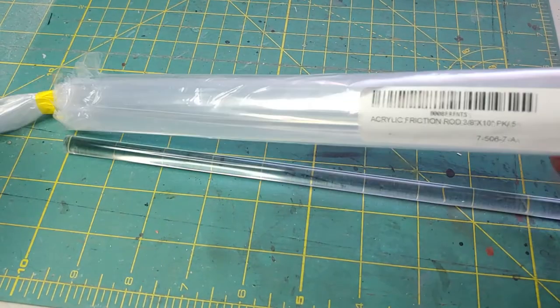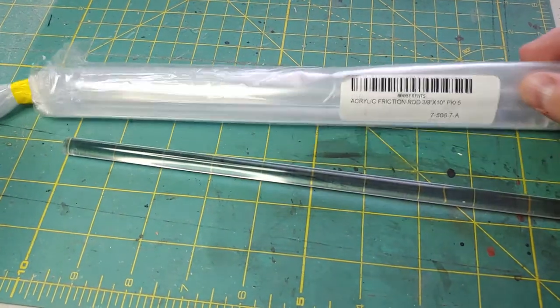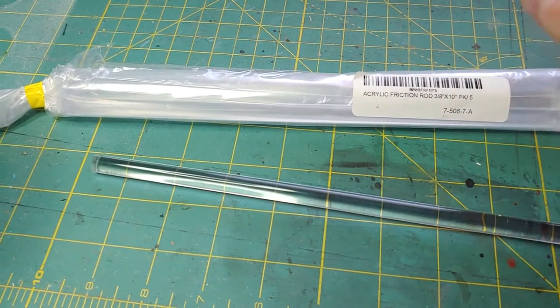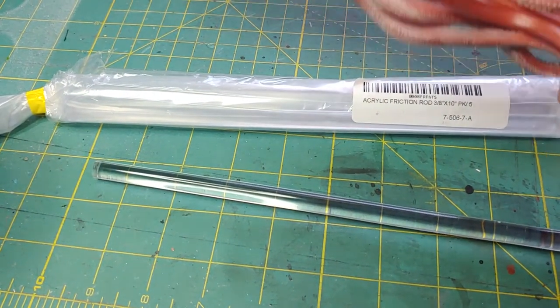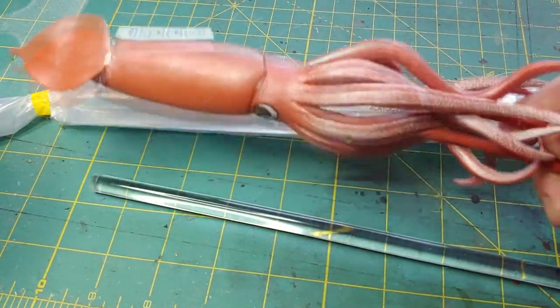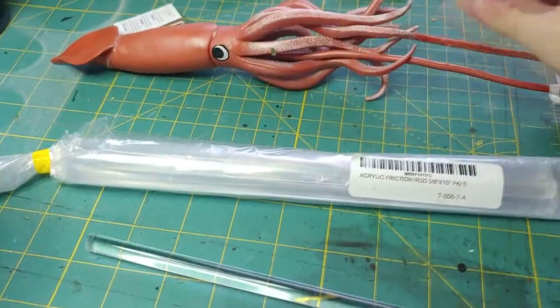We'll start this project off by buying some acrylic friction rods — these are 3/8 by 10 inches and you get a whole bag of about seven or eight. We'll also need a giant Monterey squid model, this one is by Safari, also from Amazon. Total project cost at this point is right around 12 bucks.